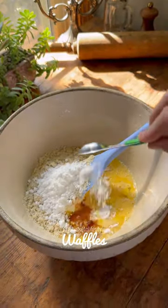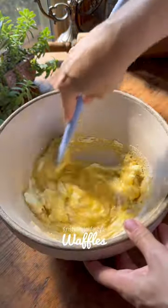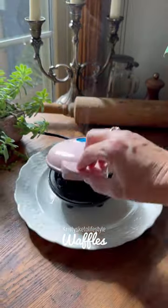In a bowl, you mix together eggs, baking powder, softened cream cheese, almond flour, powdered monk fruit sweetener, and vanilla.